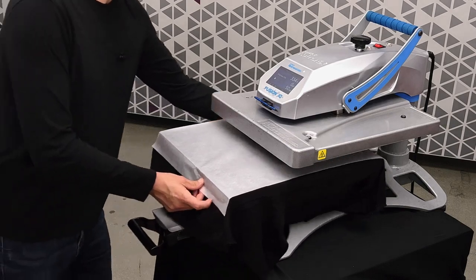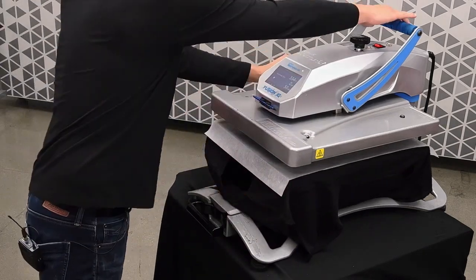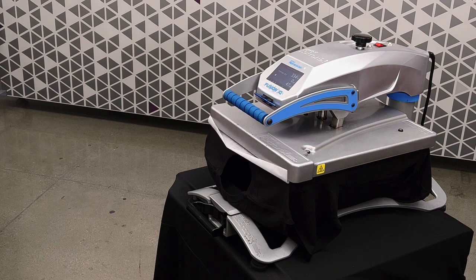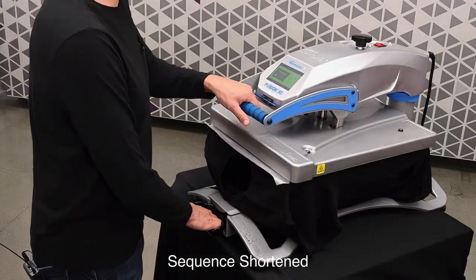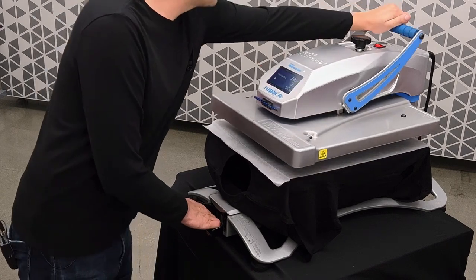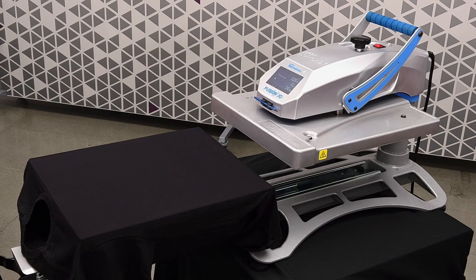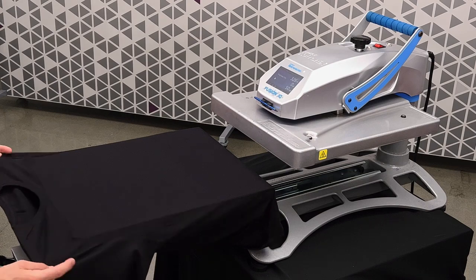Apply a piece of parchment paper and now we'll press the shirt. For cotton, we're at 335 degrees Fahrenheit, and we'll press this for about 45 seconds to one minute. Once the press is done, remove your parchment paper, and now your shirt is ready to print.